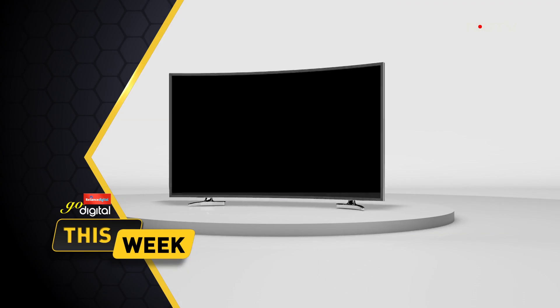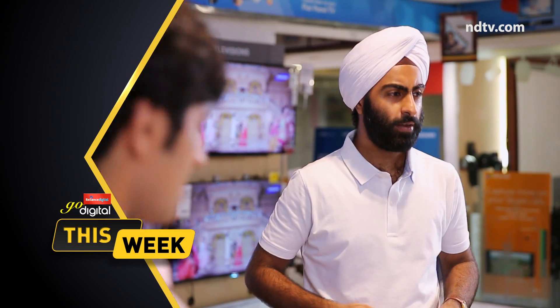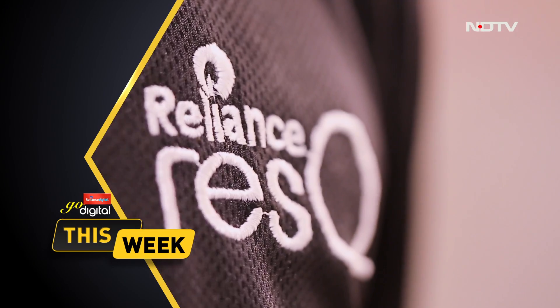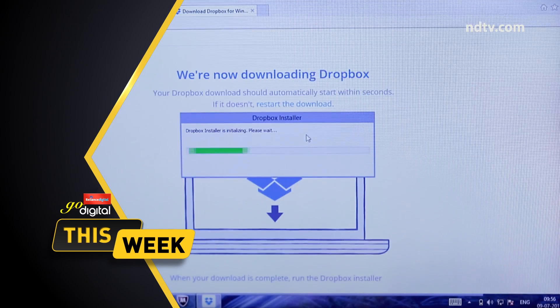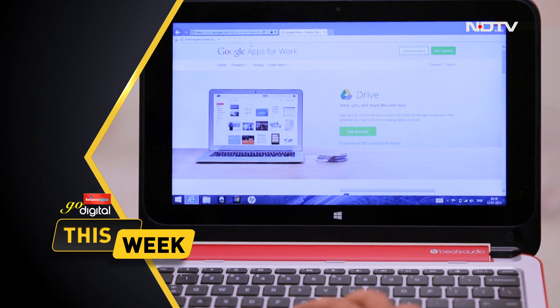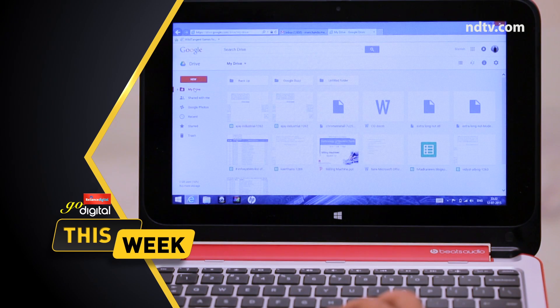On this week's episode of Go Digital, Aarti and Shivam help a customer calibrate his brand new 3D TV at home in TechQuest. In Ask Rescue, you will see the different ways one can use cloud storage technology. In the top 5 segment, they take you through the top 5 services for laptops that the rescue experts provide.